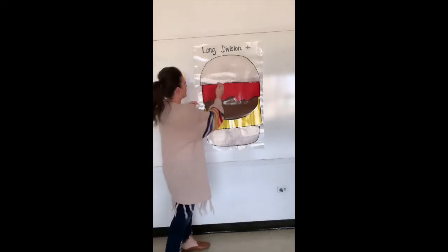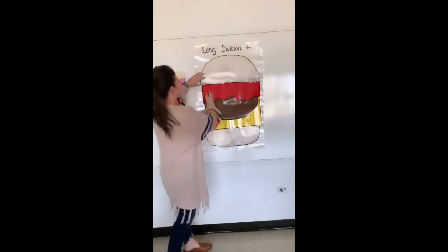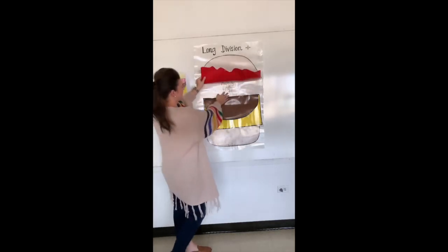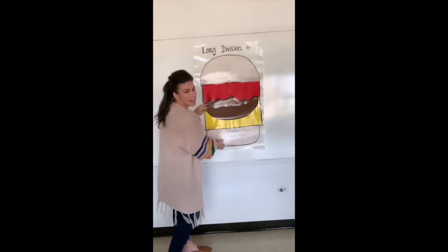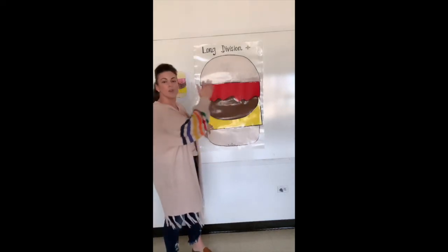So 'Does McDonald's Sell Cheeseburgers' — we have Divide, Multiply, Subtract and check your work, and then you're going to bring down, and then they just do it all over again.